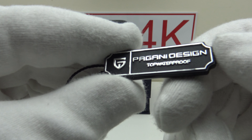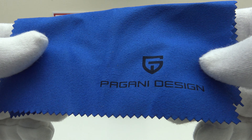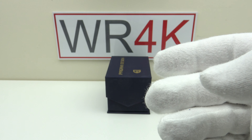So a good quality strap, and a credible alternative to the Oyster-style bracelet that comes fitted to the head of the piece. One also gets this Pagani Design branded microfiber polishing cloth. I always think it's a nice touch to get a branded microfiber polishing cloth, irrespective of the price point.